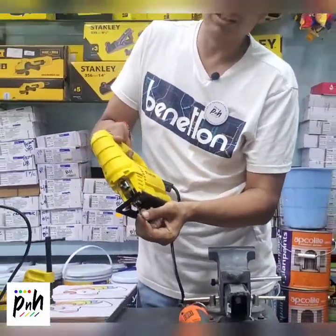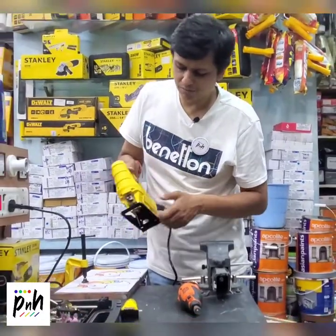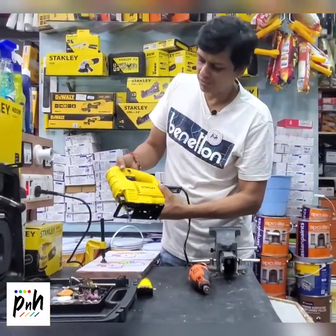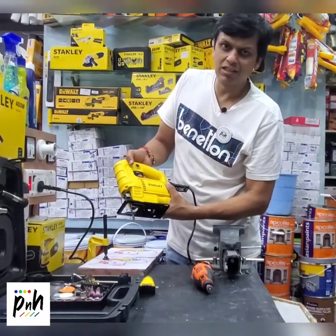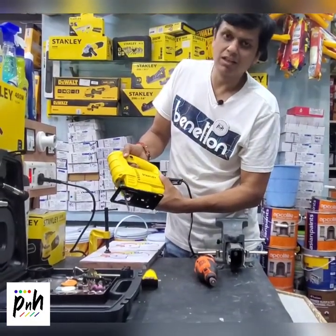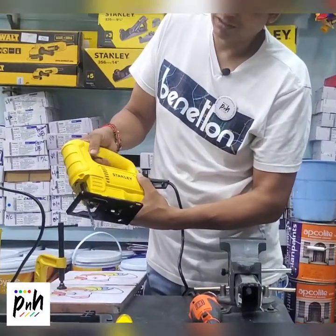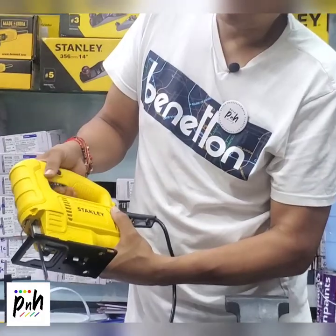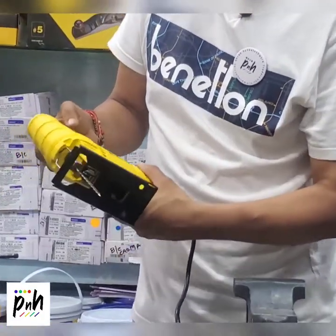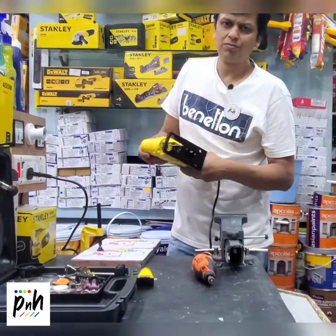As you can see, this jigsaw has a wood cutting blade fixed in it. We fix it using the allen key and these two screws. It has a variable speed, so the speed adjustment is given in the trigger itself. We can start off with a really low speed and go higher.